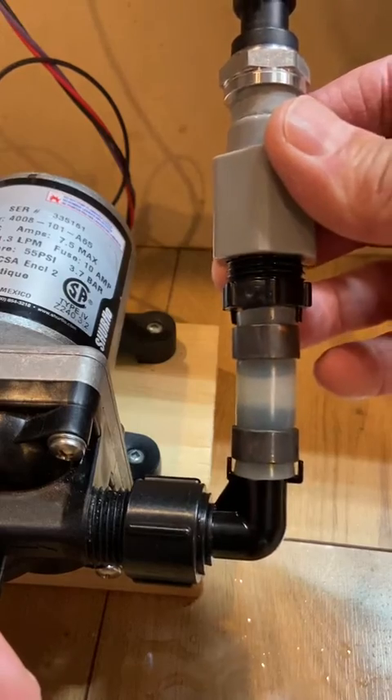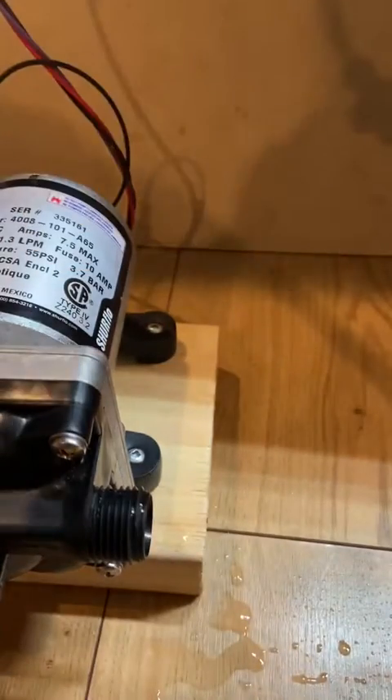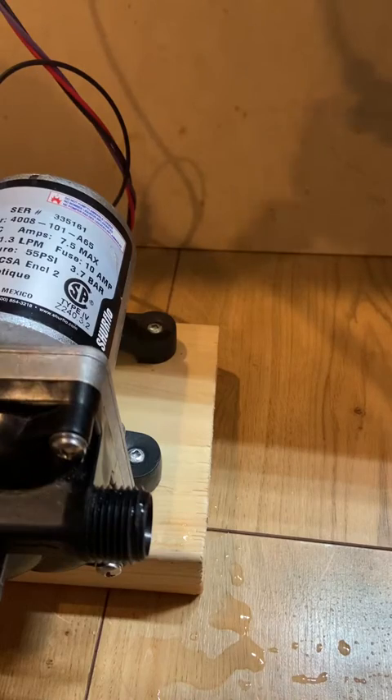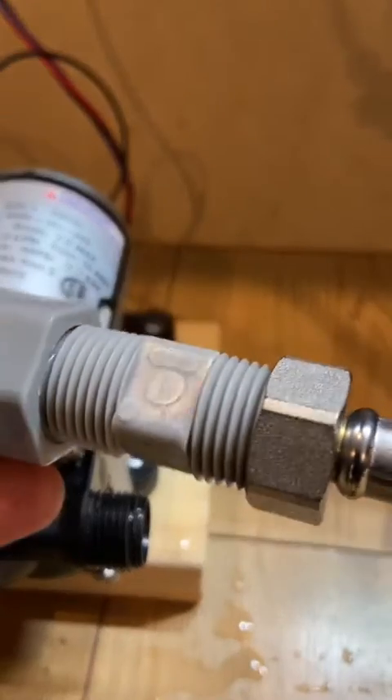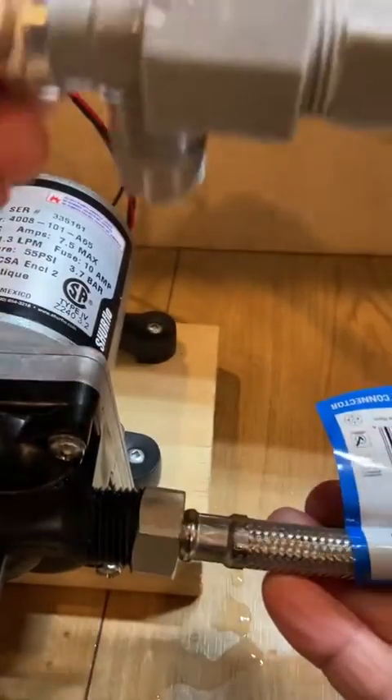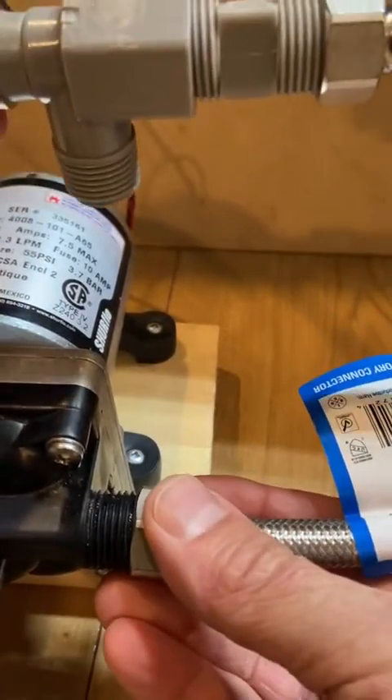Or the other option is to use the flexible hose section and install the pressure sensor elbow like this, and install the hose section on the outlet of the pump.